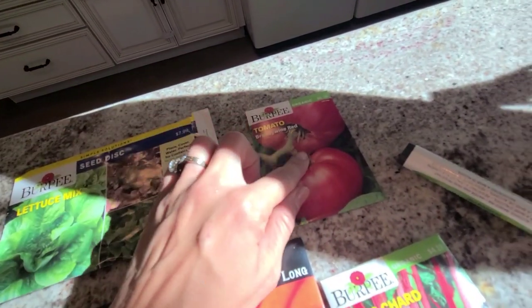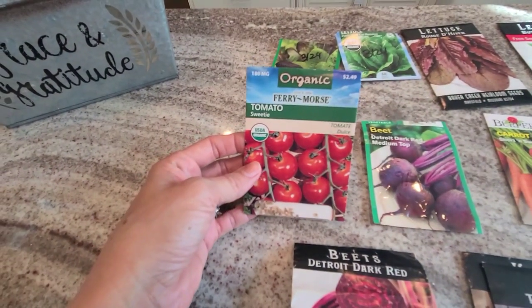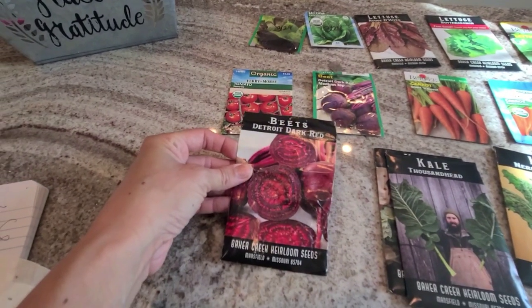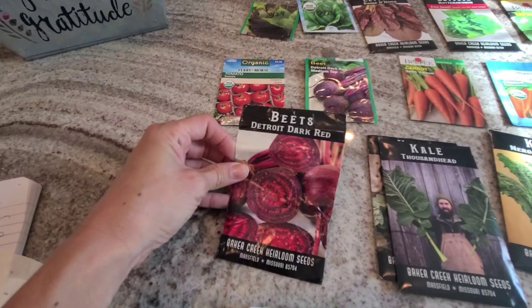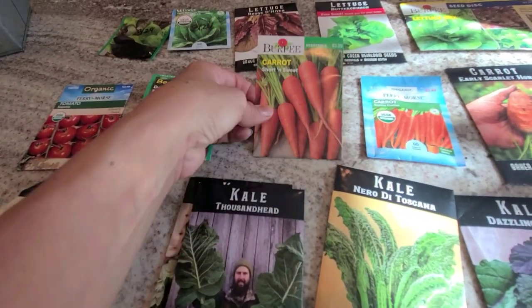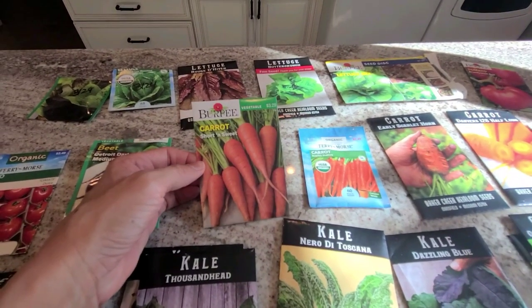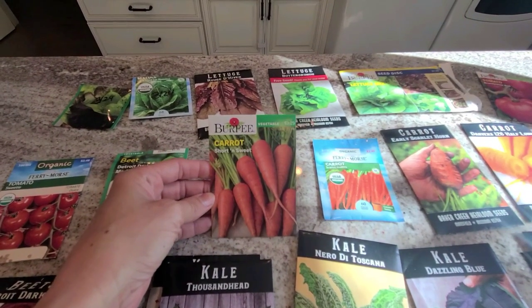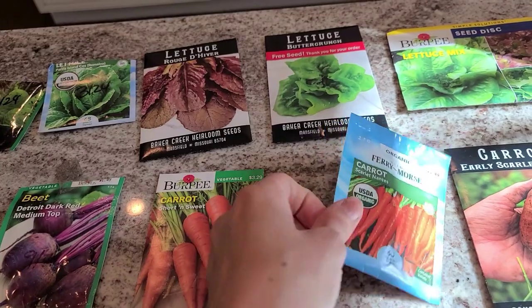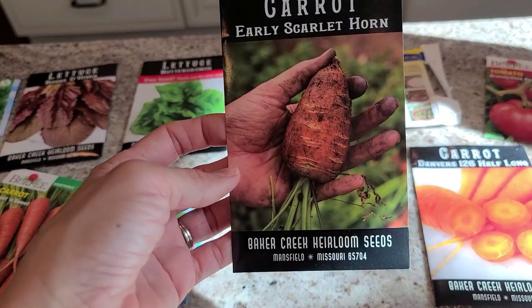I'm also going to plant a Brandywine tomato by Burpee and some Sweetie tomatoes by Fairymore. I'm going to do some beets this year again — I've been unsuccessful with growing them; they just don't get really big here in our zone. I may try planting them at a different time. If anybody has tips for me on those, that'd be greatly appreciated. I have several different varieties of carrots we'll be planting because my children absolutely love pulling carrots from the garden. We have short and sweet carrots by Burpee, scarlet nannies by Fairymore, and early scarlet horn from Baker Creek Seed.